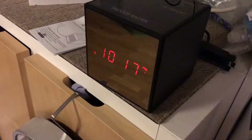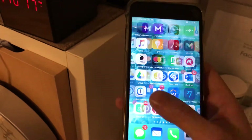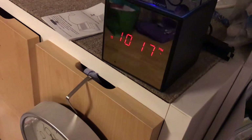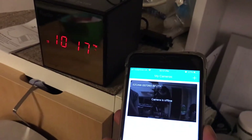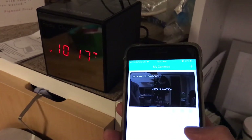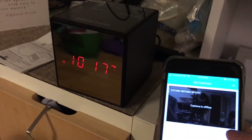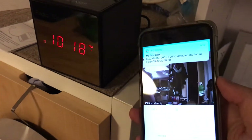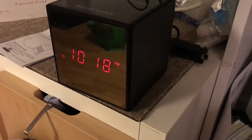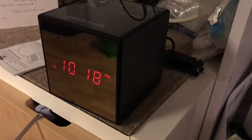Apart from those UX issues, the camera is pretty high quality. I could literally be anywhere in the world and see what's going on in my flat with this hidden camera. The camera went offline because I turned it off - here it comes back on, there I am again, and there's the motion detection. I hope you enjoyed this thorough review - like and subscribe and I'll see you next time!